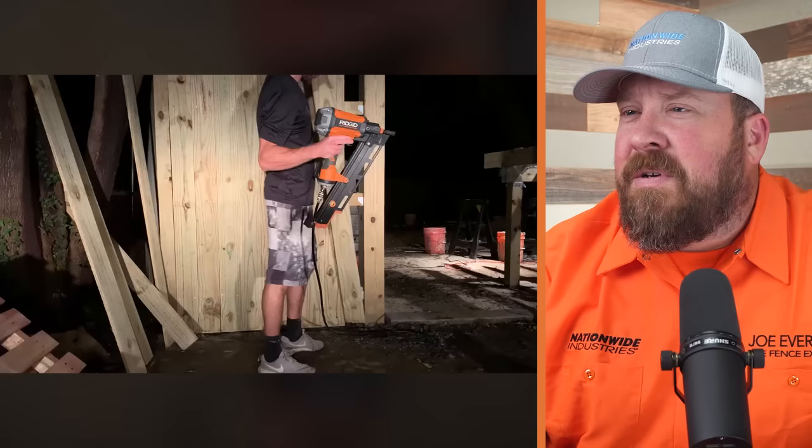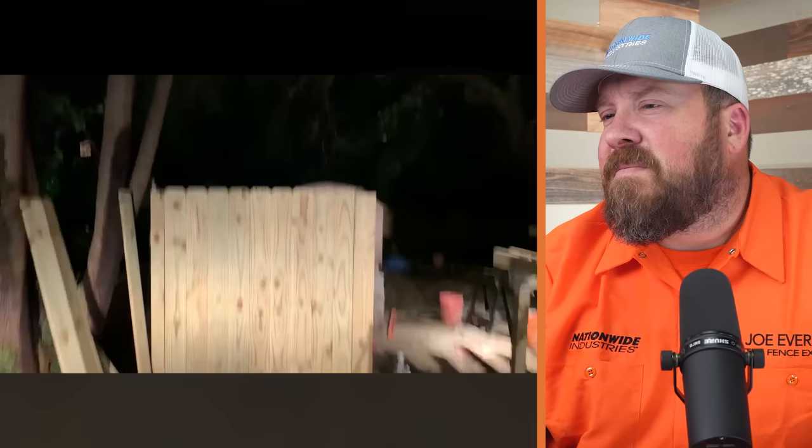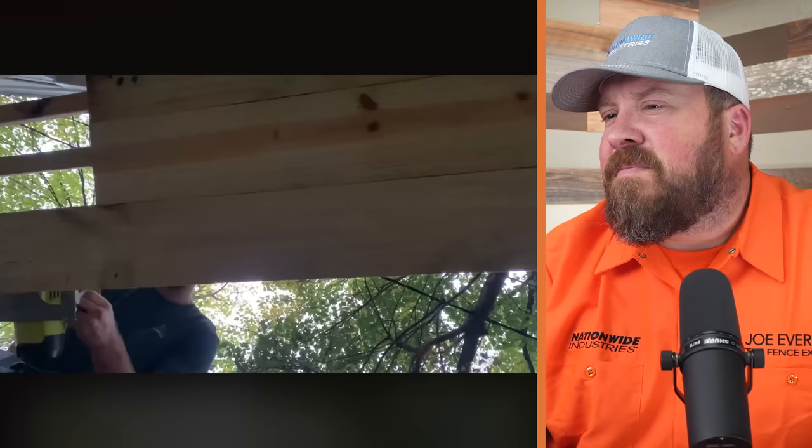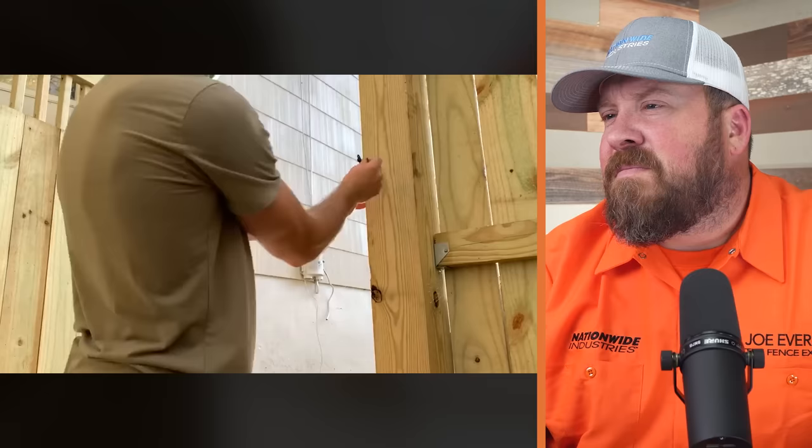And here's the final picket nailed in — two right in the middle — and that's the end of the night shift. It looks pretty good. The only things left to do are put on the post caps and build the gate, which he'll cover in the next episode. One note: the latch he has can only be used from one side. They make purpose-built latches where you can operate from both sides of the gate.